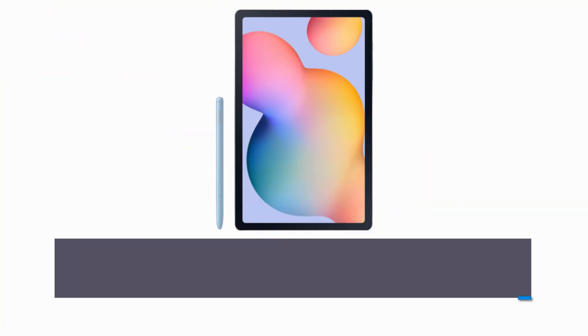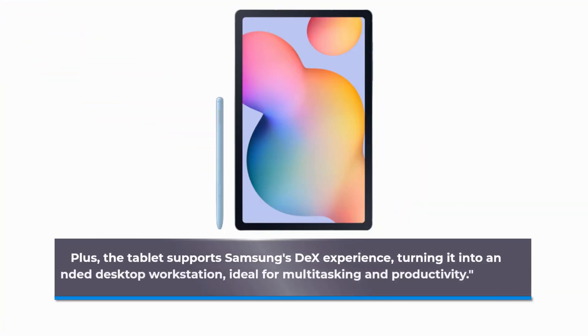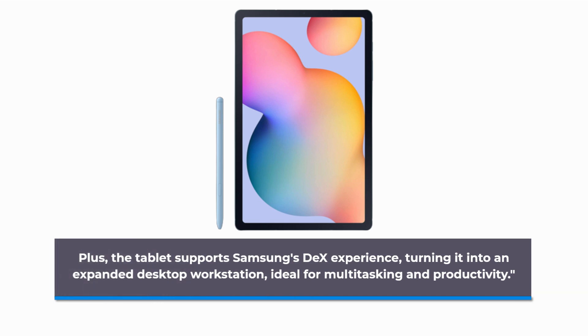Plus, the tablet supports Samsung's DeX experience, turning it into an expanded desktop workstation, ideal for multitasking and productivity.